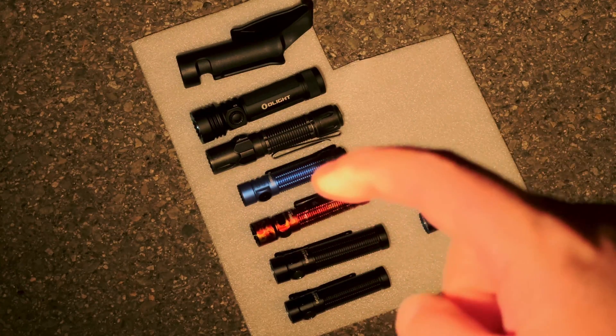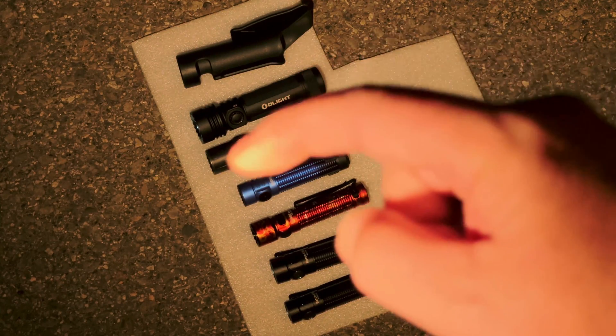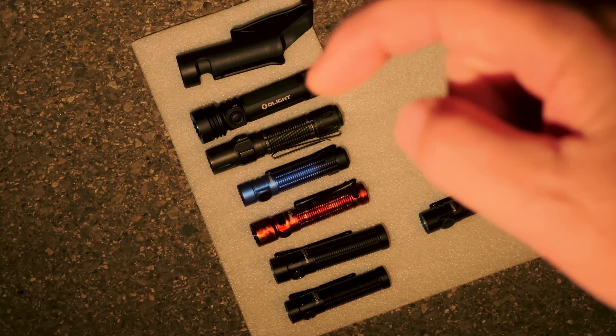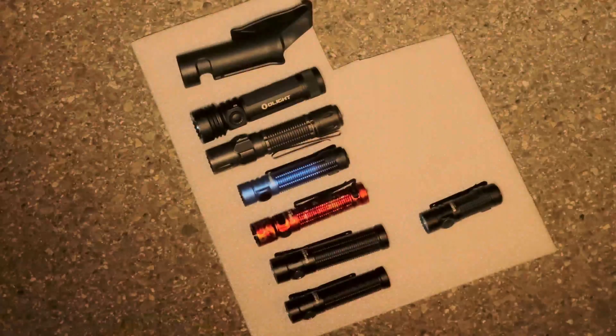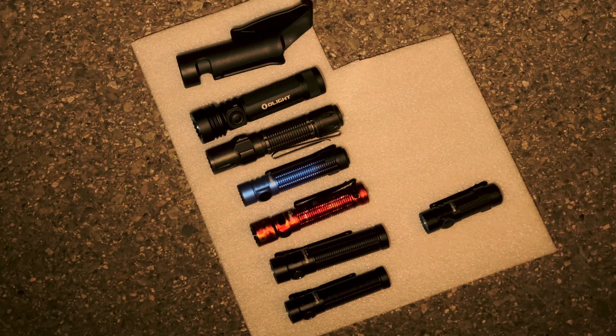The blue Warrior Mini 3 actually has the Cai Domain 3000K SFT-40 in it — such a great emitter. Then we've got a Warrior 3S with the stock SFT-70. At the top is a Seeker 4 Pro with stock Osram P9s in neutral white. And in my hand, a Seeker 4 Pro that's been swapped to a tint mix of 2700K 519As and 4500K 519As — you can see the two 2700s and the two 4500s in the insert shot.